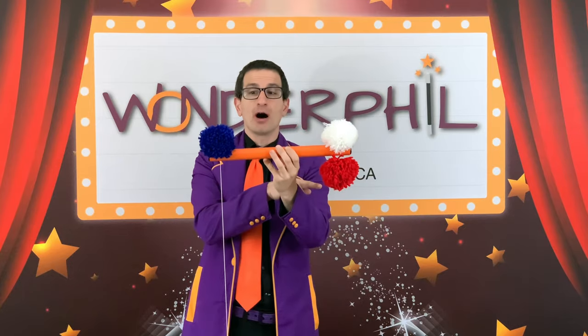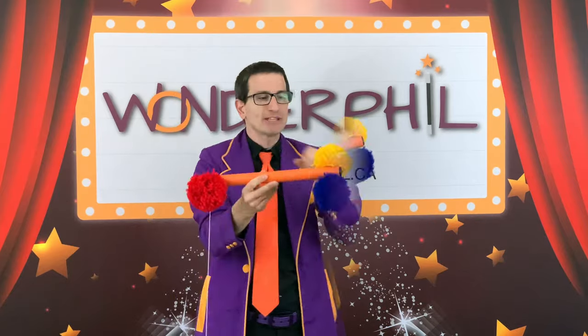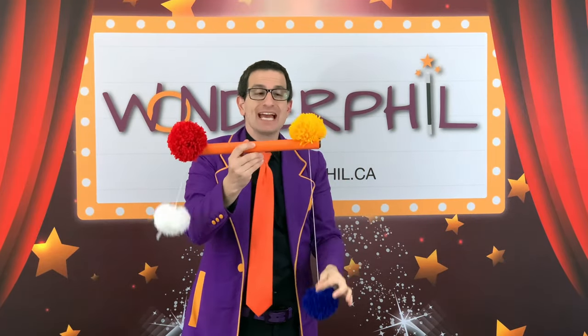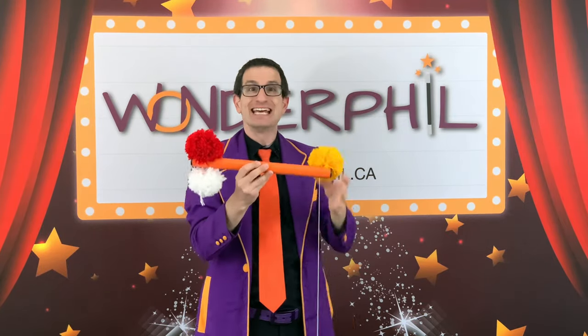If this string connects the yellow pom-pom to the red pom-pom, then the blue pom-pom should not be connected by a string to the yellow pom-pom. But if the blue one makes the yellow one go up, and the white one makes the blue one go up, and the red one makes the white one go up, that should mean the yellow one does not make the white one go up. As you can see, this should not exist. A string should not connect these two things and these two things at the exact same time — but it is fun to do.